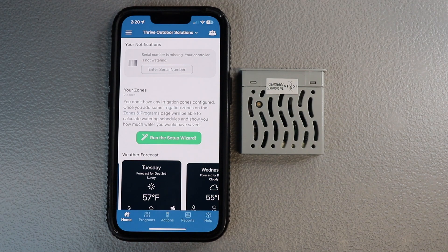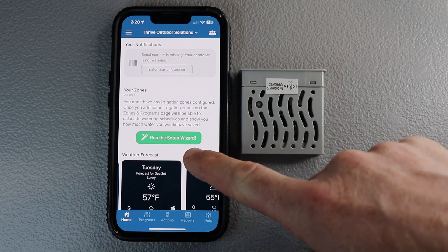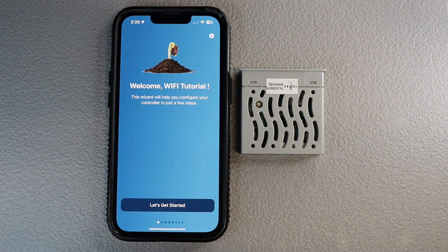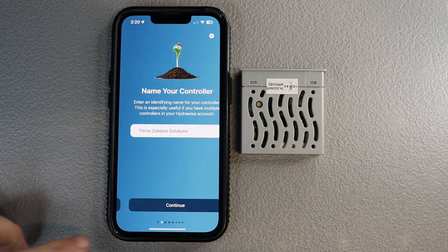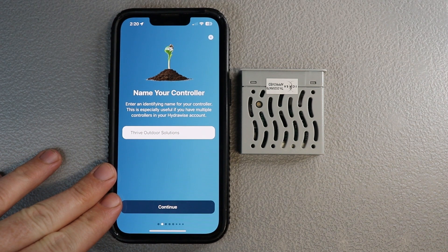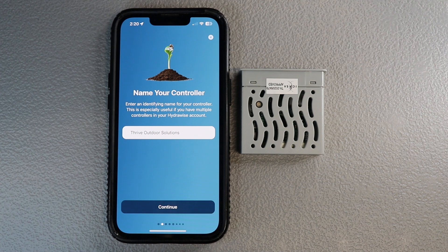First things first is running the setup wizard, so you're going to hit run setup wizard. Once that's done it will take you to this screen and you can go through and hit let's get started. You'll be able to name your controller — we named ours Thrive Outdoor Solutions, but you can name it whatever you'd like.